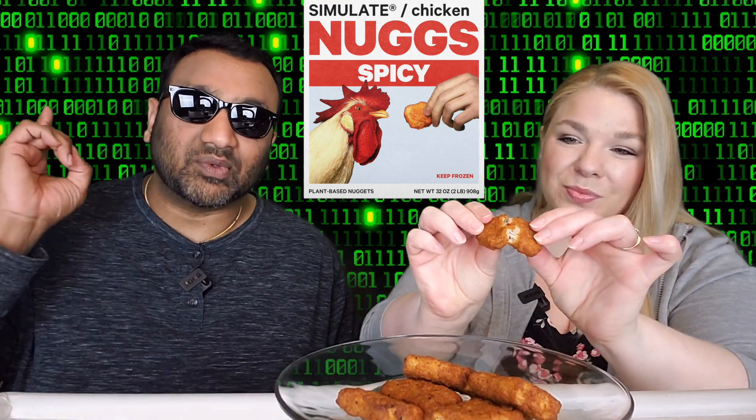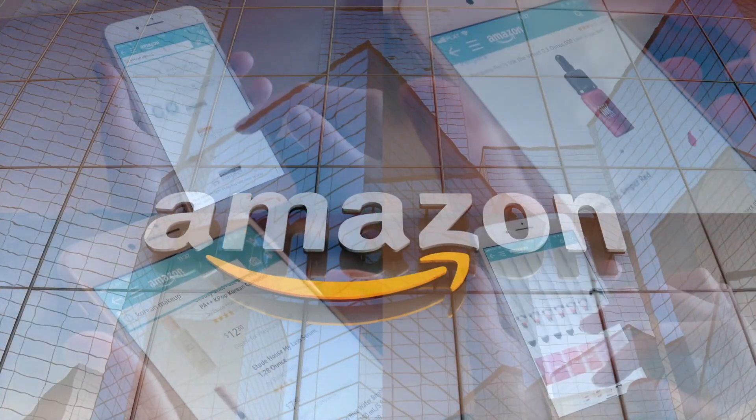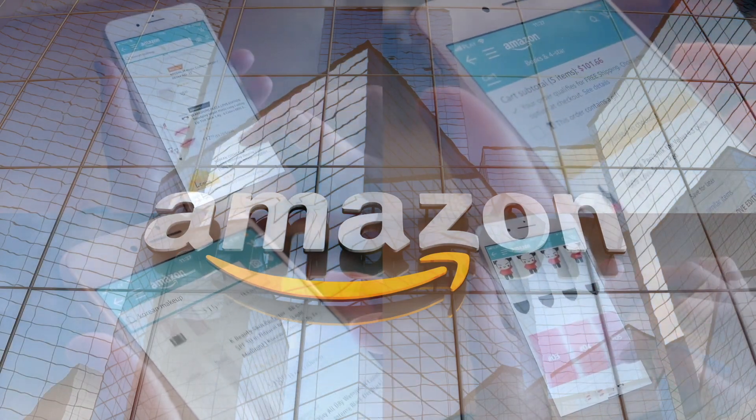If you're new to our channel, basically we review everyday grocery items, so before you spend your hard-earned money, let us tell you if it's worth it. Now it looks like chicken. There are already little thread-type thingies in here. We've tried other ones before and we actually liked those. The idea of fake chicken is always a little iffy, but the execution of it — no pun intended — is usually pretty good. It smells good. If you'd like to support this channel, the easiest way is using our Amazon links the next time you shop there.